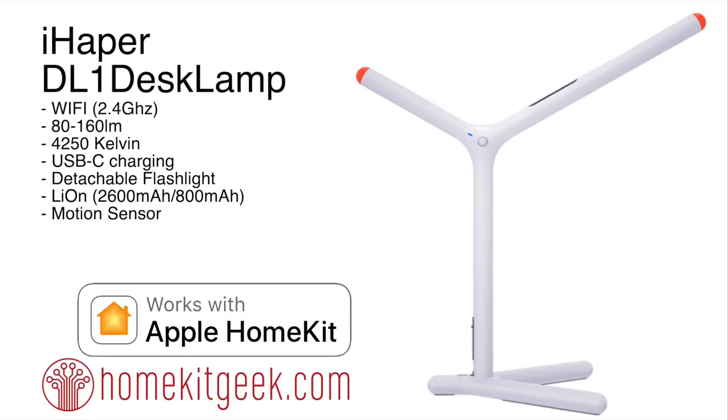Final thoughts on the iHapper desk lamp: I'm a fan. I like the unique device design and the flashlight is a nice touch. I could have seen some improvements — maybe a light sensor, more flexibility around the motion sensor, and I'd really like to see Alexa and Google Assistant support added. That could be useful for those of us who live in more than one ecosystem.